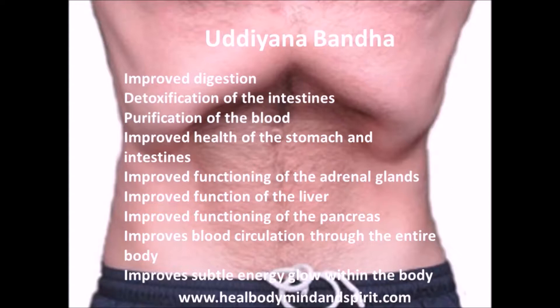It's also incredibly simple to perform. On a subtle energetic level, Uddiyana Bandha boosts the subtle energies of the body. A yoga Bandha is basically where you put a yoga hold and it has an energizing effect on the body. So when we pull the stomach in and hold it for a second, it has an energy boosting effect — a subtle pranic energy effect, or we might also call it a chi energy effect.